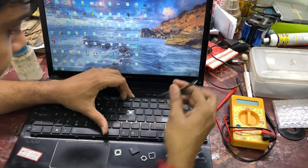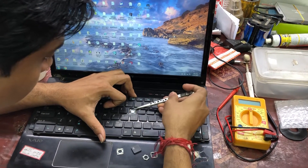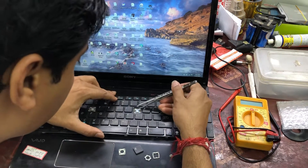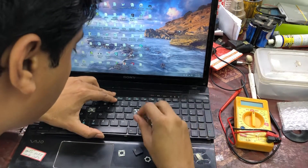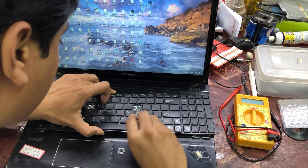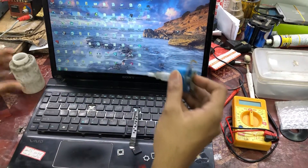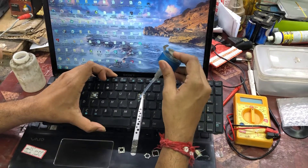Now we need to separate the two plastic sheets. One plastic sheet is designed with a carbon conductor and another is the other part of that carbon conductor, which comes in contact when you press the key, resulting in the letter appearing on the screen.